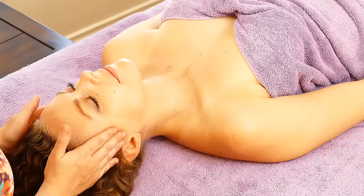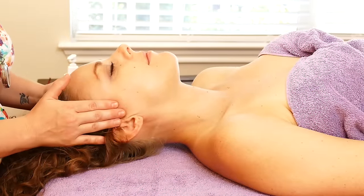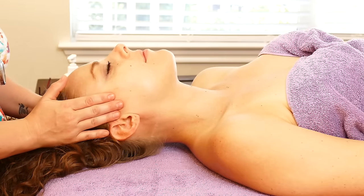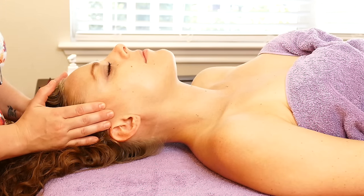Just rub the temples a little bit. It feels really nice when you put a little bit of pressure and hold on the temples. Then just glide your fingers back.